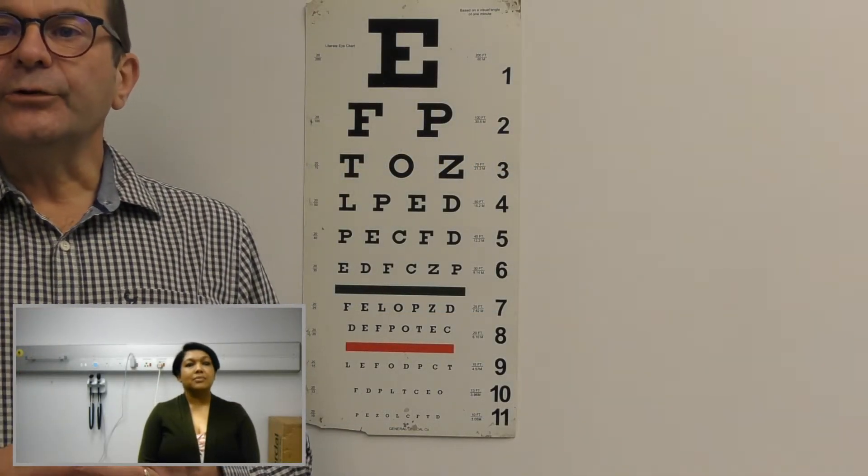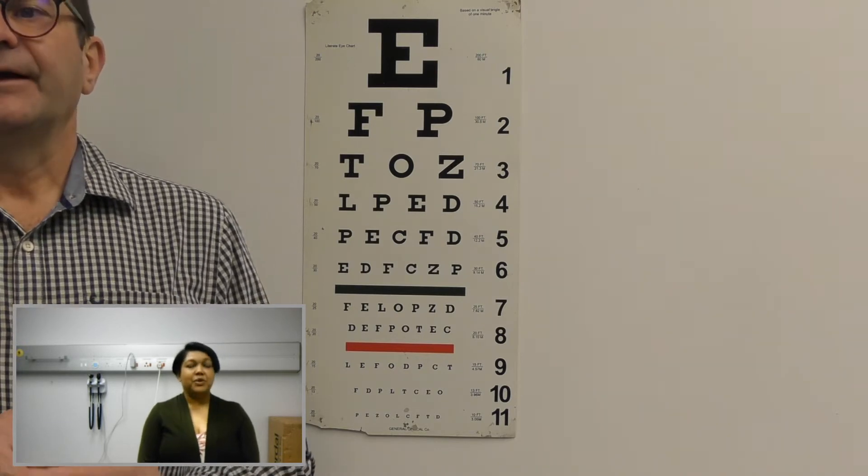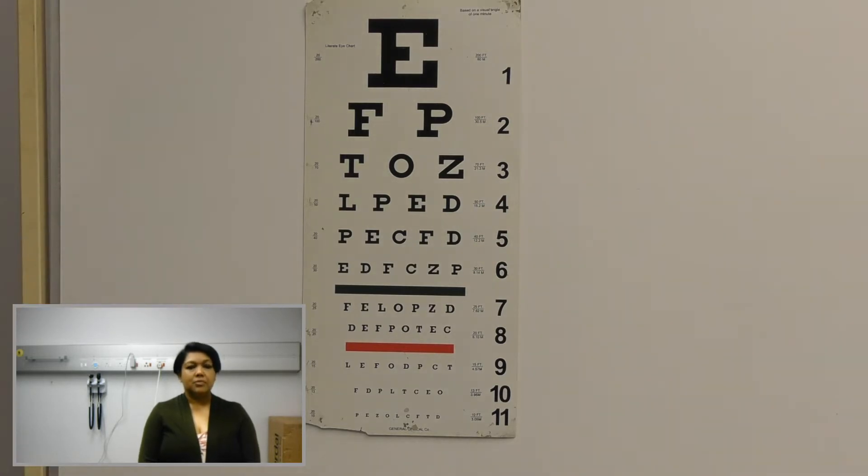Mrs. Raviti, we are going to do a visual activity test now on you. Is that okay? Yes, that's fine. First I want to put you six meters from the chart. So you are standing six meters from the chart now.